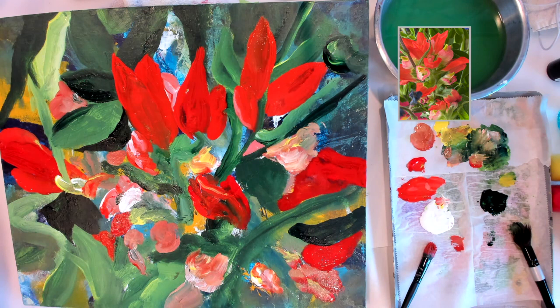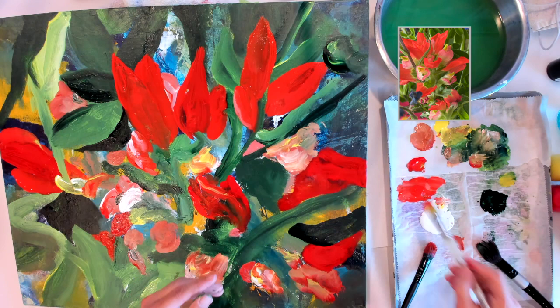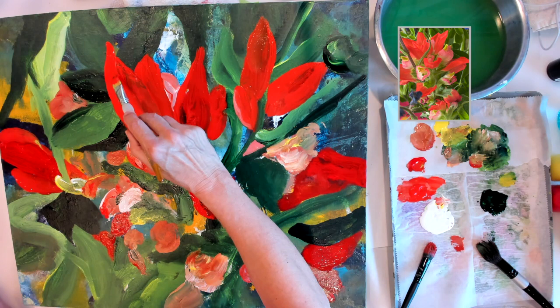I like mixing color right on the canvas, loading the brush with multiple colors and then pushing the colors around. I feel like the flowers themselves often have multiple colors — the petals seem to have multiple colors. That particular flower up there felt like it needed to be bigger.